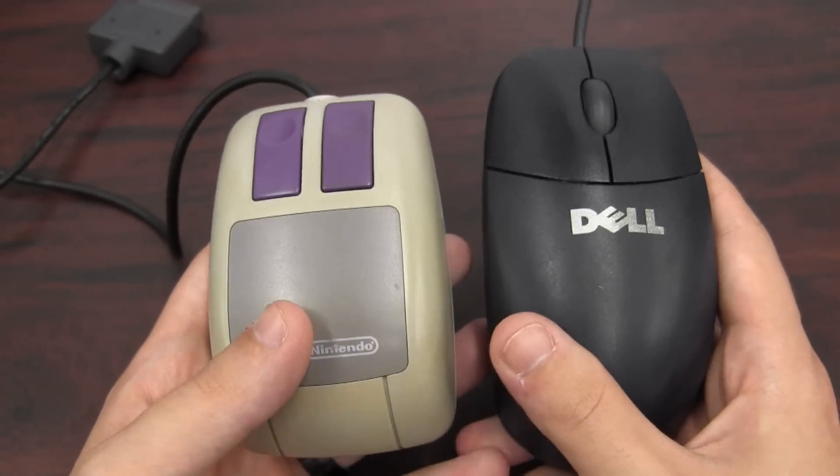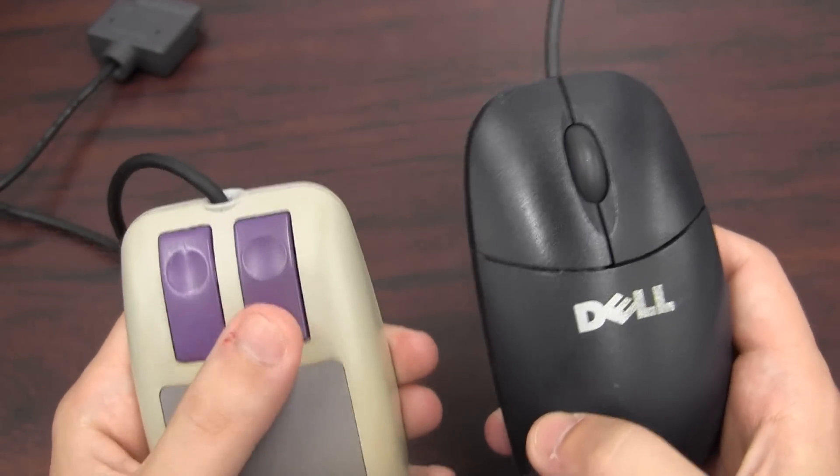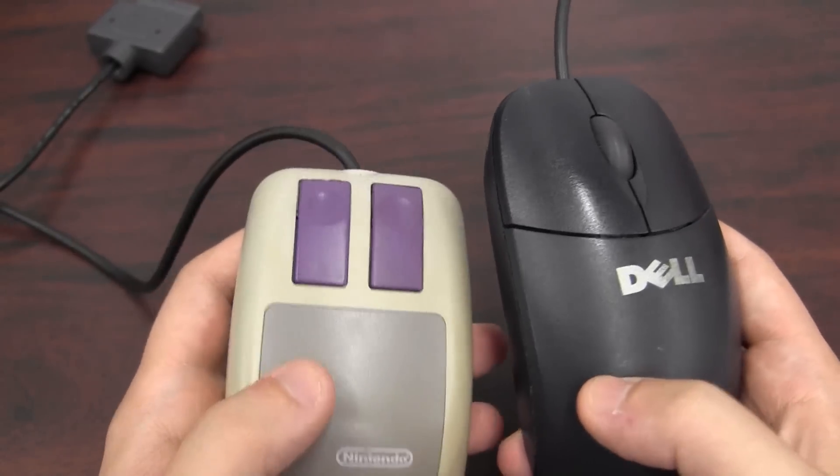Here's a comparison with a boring old computer mouse. It has kind of a different button style than most, but it definitely works out pretty well.